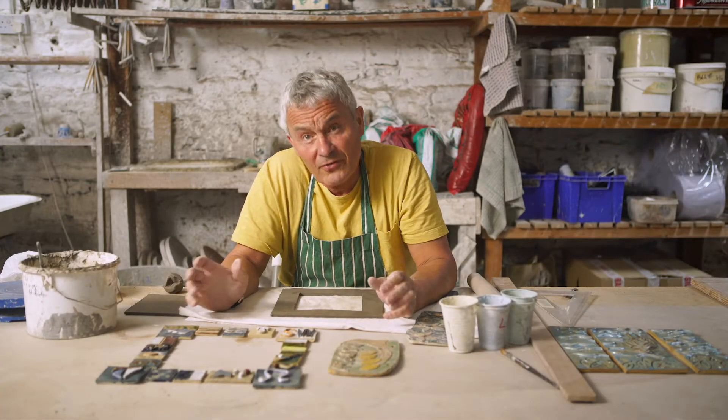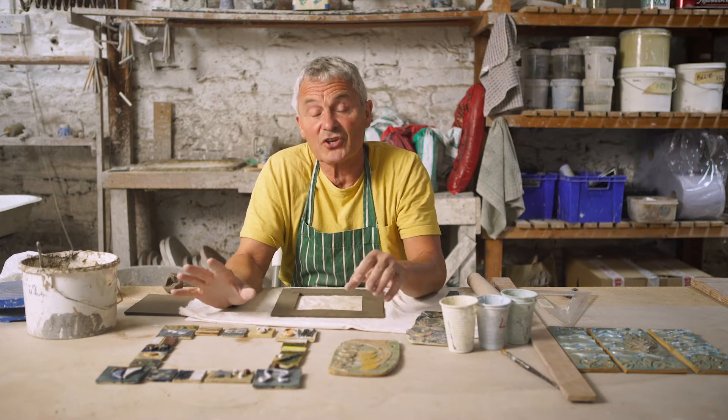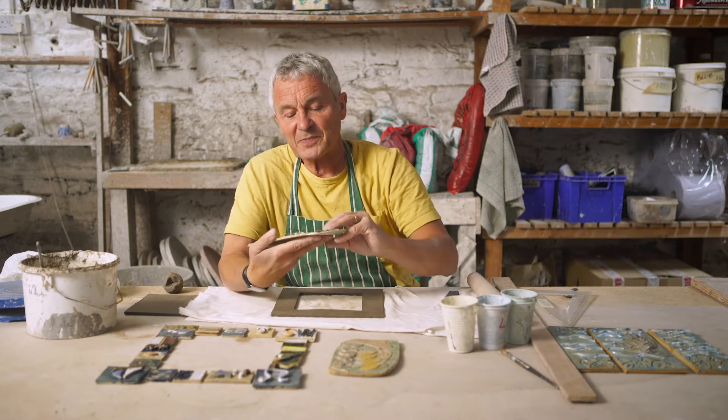This project is great for beginners and we have it on pretty much every beginner's course that we do. It's a flat-based slab building project, two-dimensional but slightly three-dimensional, and here are a couple of beginners' pieces.